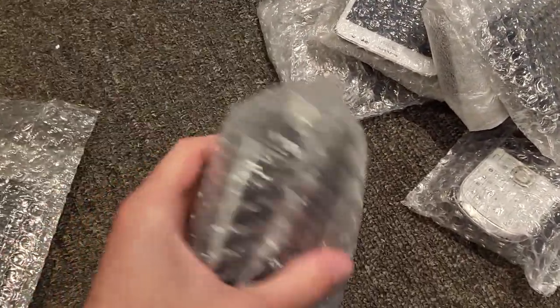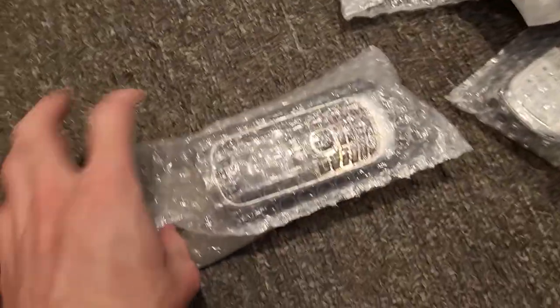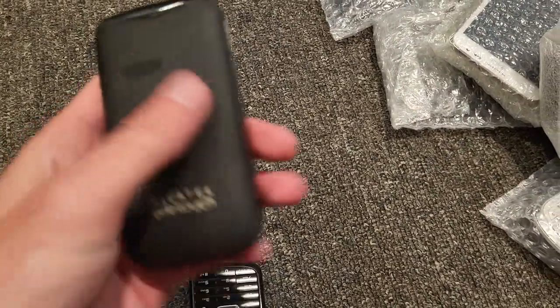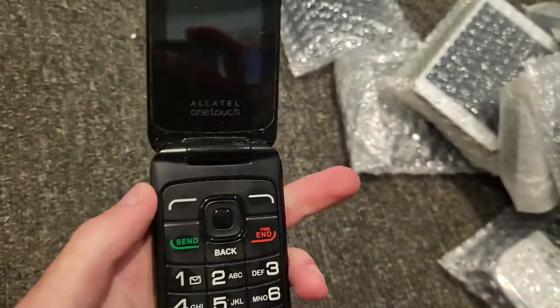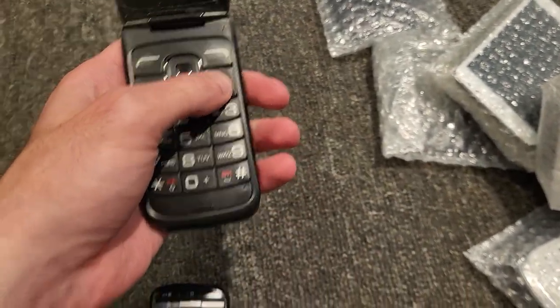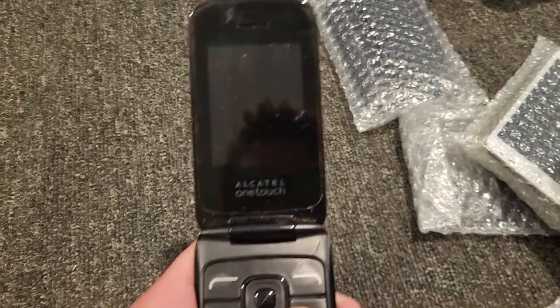Let's get started — let's actually start with this one. These all look like dumb phones. First off, we got an Alcatel OneTouch flip phone. The buttons are actually not rubber, which is kind of cool. Alcatel OneTouch flip phone.